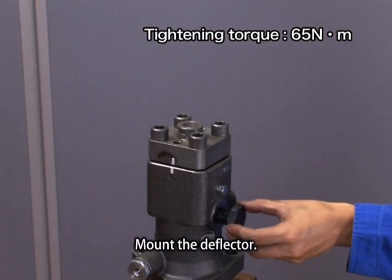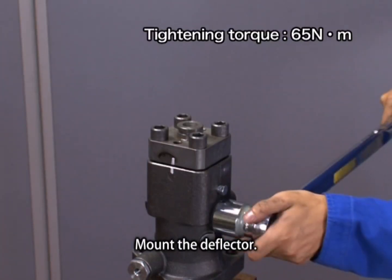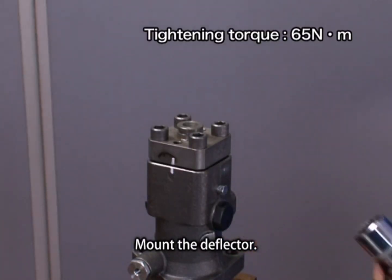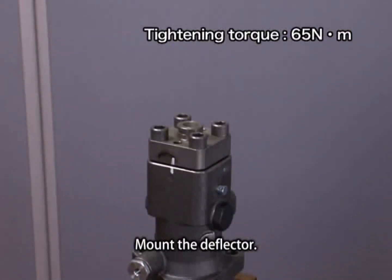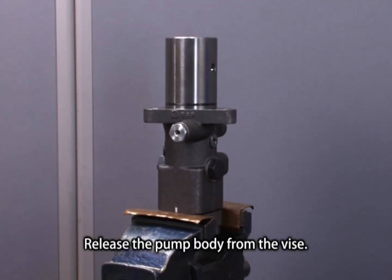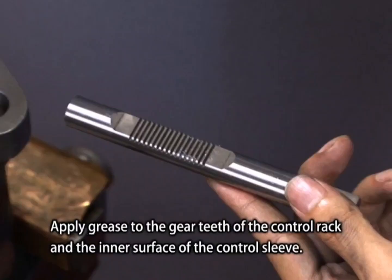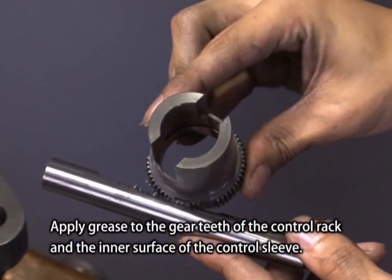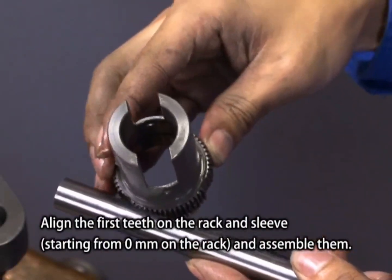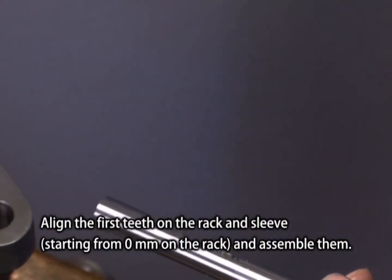Mount the deflector. Release the pump body from the vise, turn it upside down, and fasten it in the vise again. Apply grease to the gear teeth of the control rack and the inner surface of the control sleeve. Align the first teeth on the rack and sleeve starting from 0 mm on the rack and assemble them.